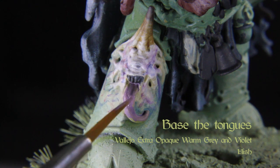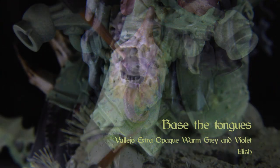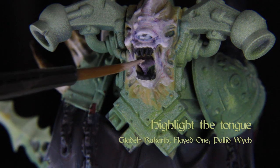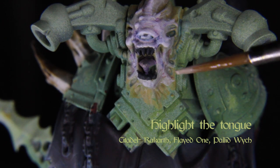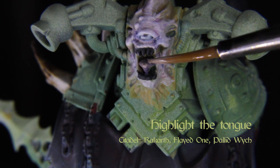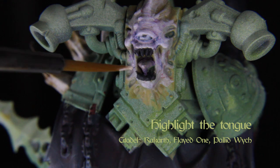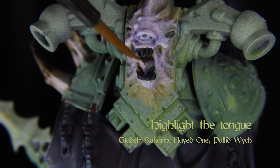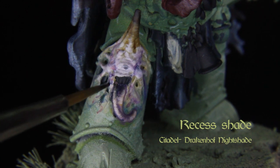We'll now base the tongues of these creepers with Vallejo Extra Opaque warm gray and violet mixed at about a one-to-one ratio. Highlight the tongues with Rakarth Flesh, Flayed One, and Pallid Witch Flesh from Citadel. Then get some cold tones or bruises in with a recess shade of slightly thinned Drakenhoff Nightshade.